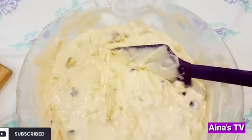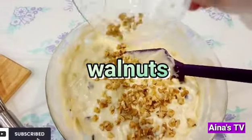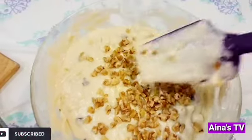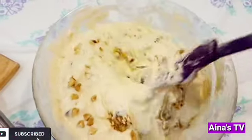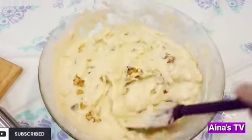Ayan na, guys. We add a little bit of walnut to make it more delicious. Ayan na — add a little bit. It's up to you if you want the walnuts. If you don't want it, it's okay. But it's more yummy if you add a little bit — not too much.